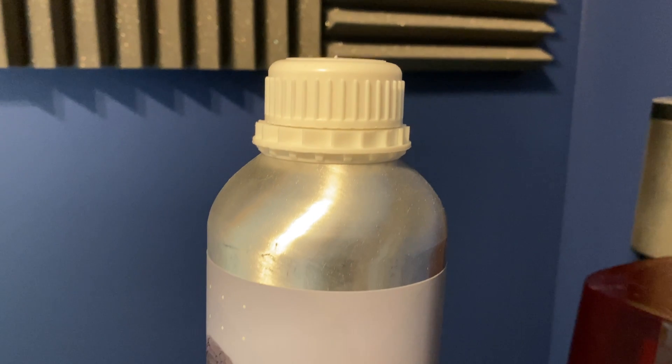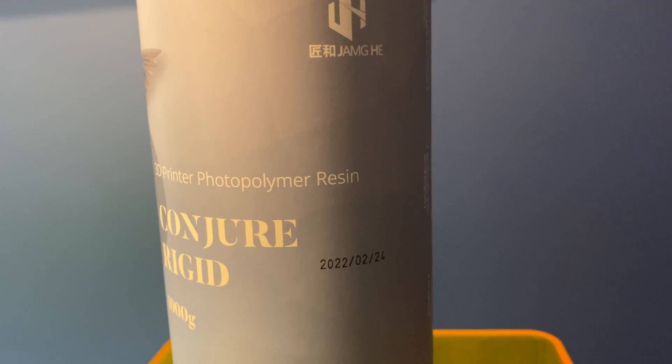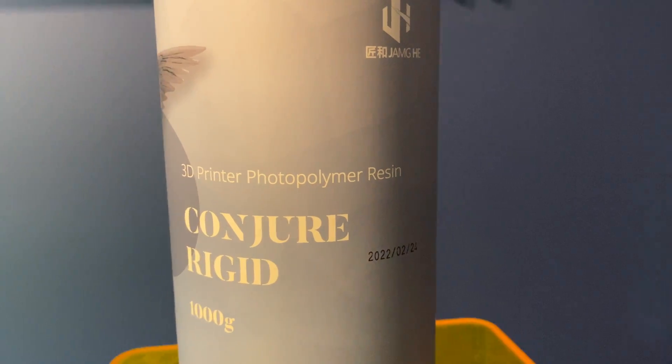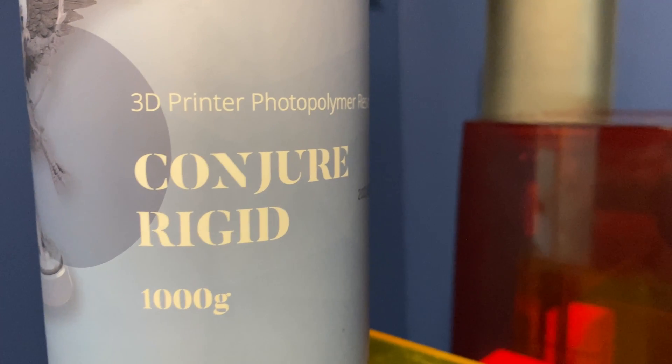Hello and welcome to today's video. I'm going to be trying out a new type of resin I haven't tried before, which is the Conja Rigid. This resin has been done in a partnership with Chitu Systems. It should most closely rival my Elegoo ABS-like resin that I've been using for a long time, adding a bit of flexibility and durability to those models.